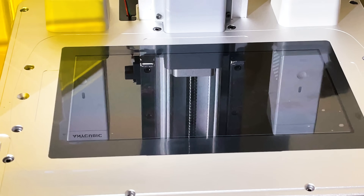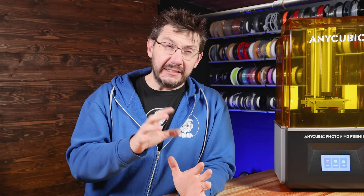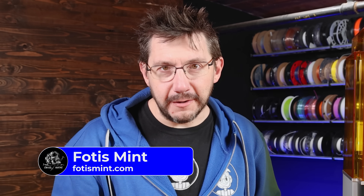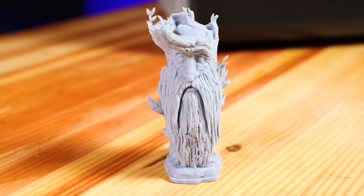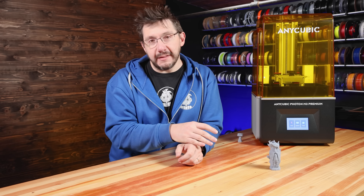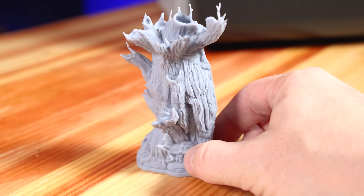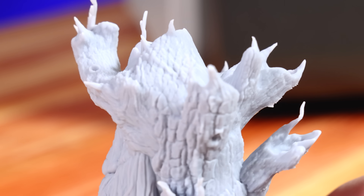So I thought, okay, 10.1-inch LCD, 8K — this could be interesting. I really wanted to throw something at it with a lot of crazy detail. My buddy Bonus Mint gave me Treebeard, and look at it — holy cats, this is insane! The detail on this thing is incredible. It just took a few hours to print, and that 8K LCD really shines. Look at the leaves sticking out of the top of Treebeard — that is the telltale sign right there.